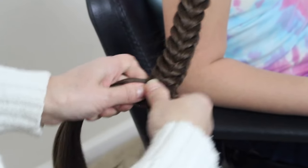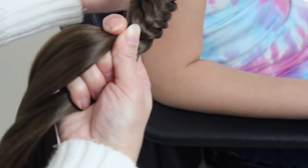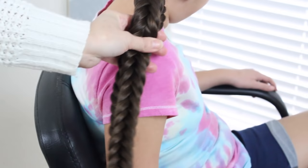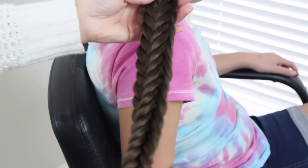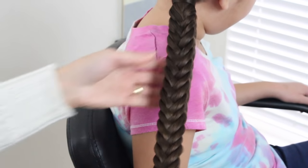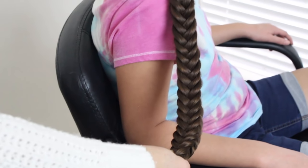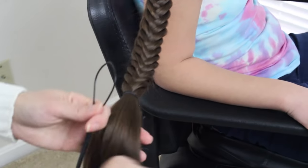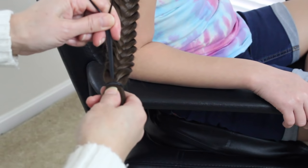Okay, so I'm going to stop here, and as you can tell, you can look at all four sides and it looks like a box. Looks pretty cool, huh? I'm going to secure it with an elastic band. I'm going to hide this elastic with her hair using a topsy tail.